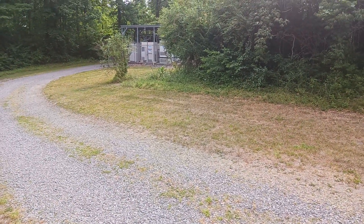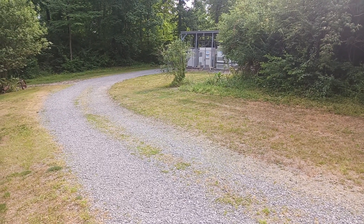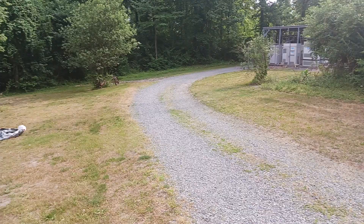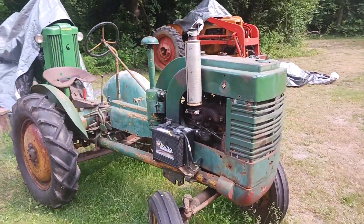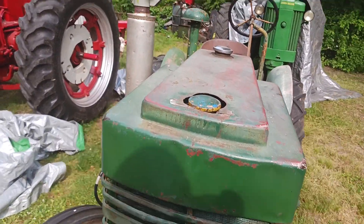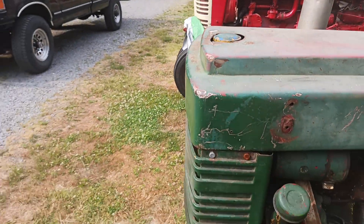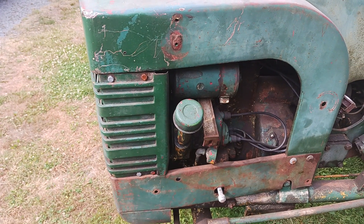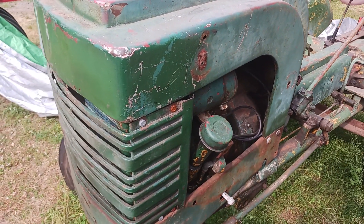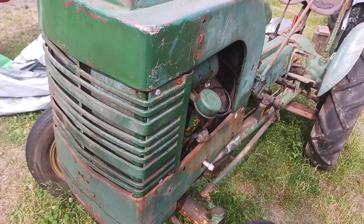Hello, this is Travis again, here to show a video that someone requested in my last vid. I believe this is a mid-40s John Deere — the tin is not correct, I believe it's off an LA, so the radiator cap is actually down a little farther than it probably should be. I believe the LA hood is a little different, but this is the John Deere L motor, and I believe they changed these from the Hercules probably around the early 40s.